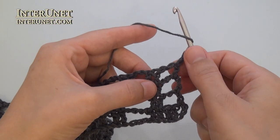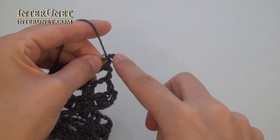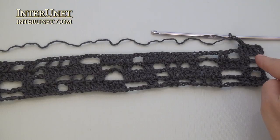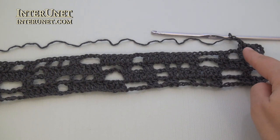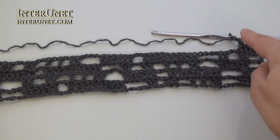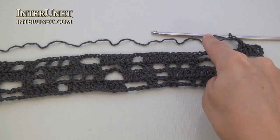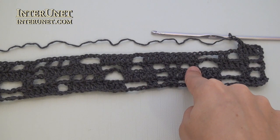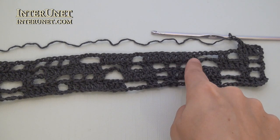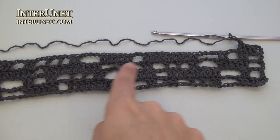Fifth row: insert the hook into the fifth chain from your hook and work double crochet four. After the double crochet four, continue the row as your third row or first row. Chain two, skip two, double crochet six. Then chain four, skip four, double crochet two. And then chain one, skip one, double crochet one twice. Chain two, skip two, double crochet two twice. And so on.